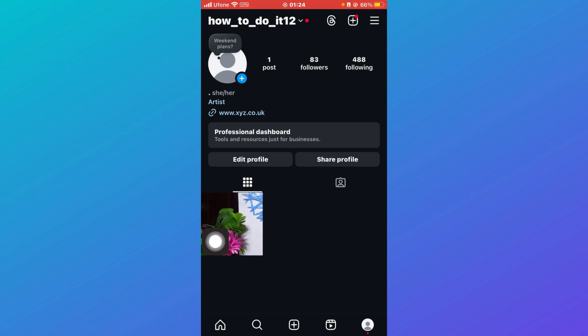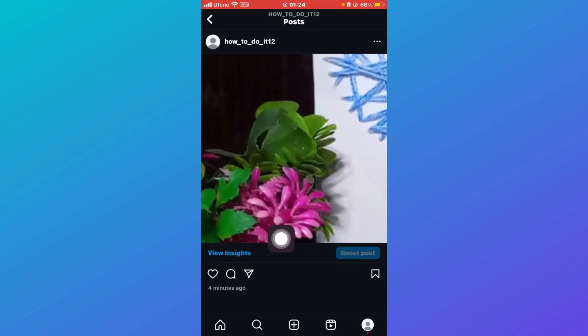Here you can see my posts. I don't have any collaboration right now, but if you do have a collaboration post, you'll be able to see it here. In order to archive a collaboration post, you must be the creator of the post. If you're not the creator, you will not be able to archive it from that account.